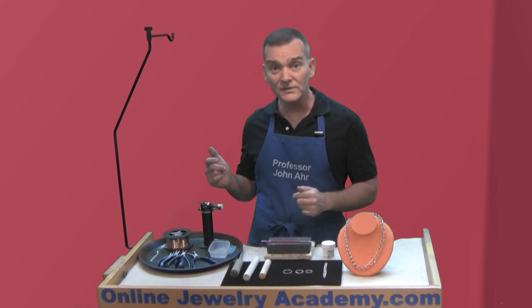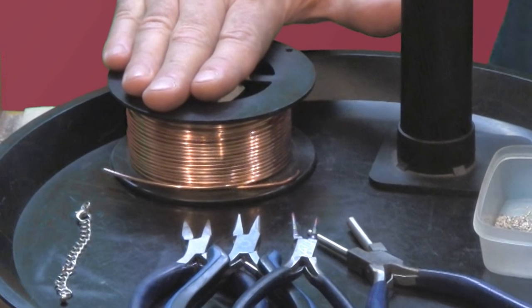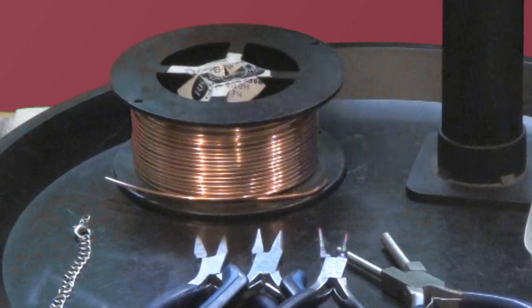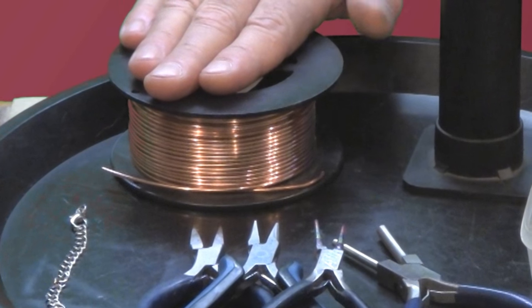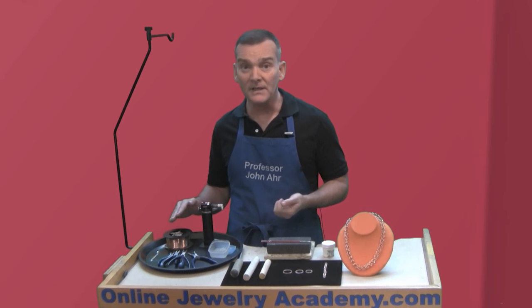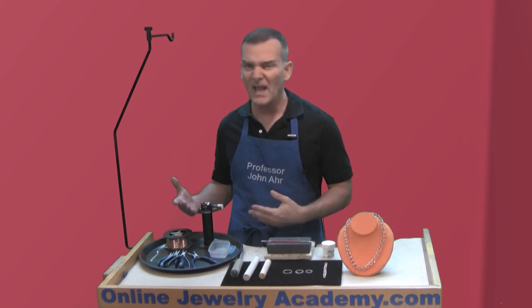Now let me show you some of the tools that you're going to need. Of course, you're going to need wire — you're going to need lots of wire. To make a necklace like the one I've shown you takes about six yards of wire, and I'm using a 14-gauge copper wire. In many of these videos, I use copper wire because it's an inexpensive material to practice with, and it mimics the way that gold behaves quite a bit.